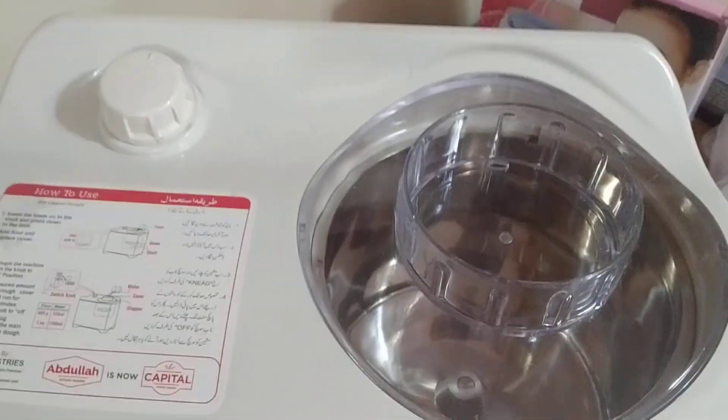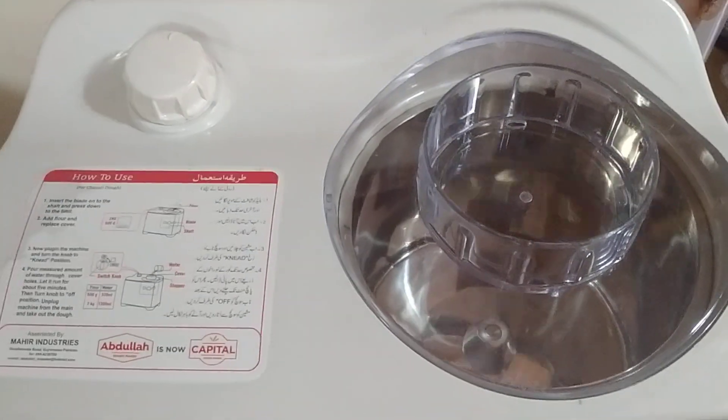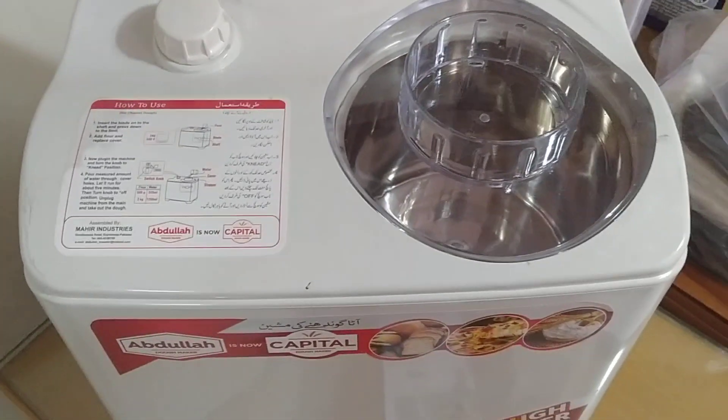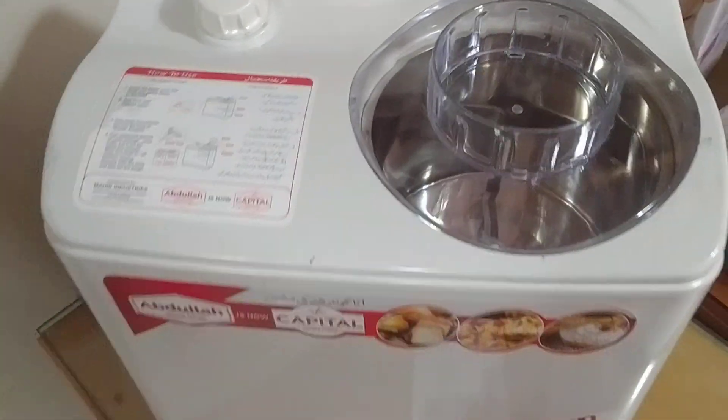When the timer comes to the off position, the machine will automatically stop. It easily kneads dough within 3 to 5 minutes. There you can see the machine has stopped — it is perfectly okay.